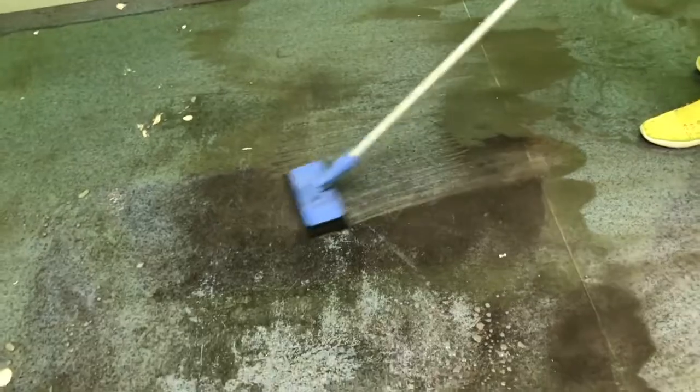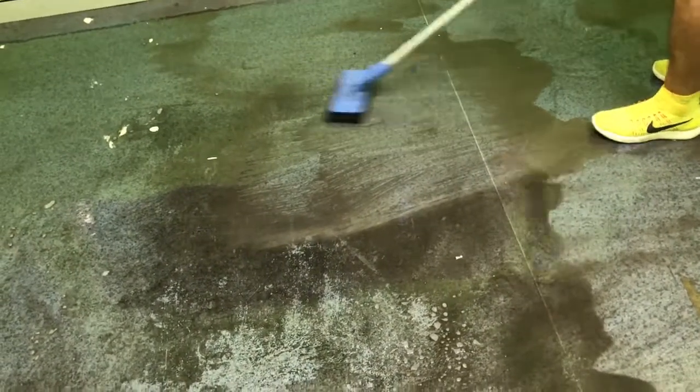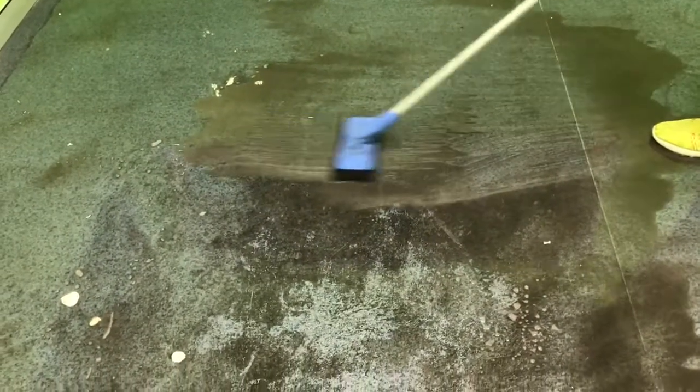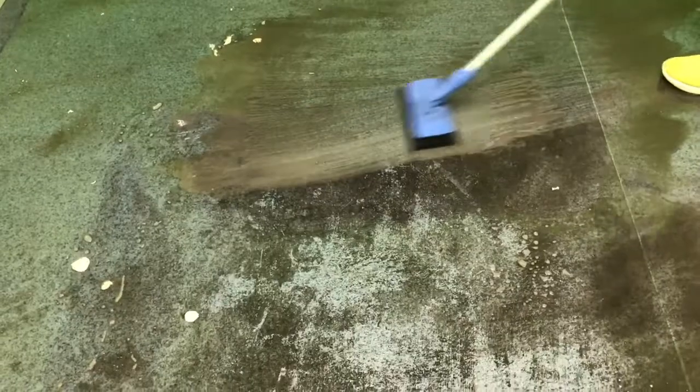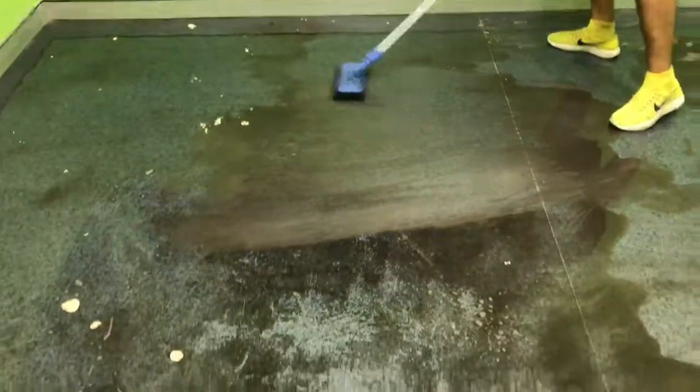This is years of build up in our workshop environment. We used to fix all our machines and stuff here. So you've got a build up of oil, grease, grime, everything. As you can see everything's coming off.